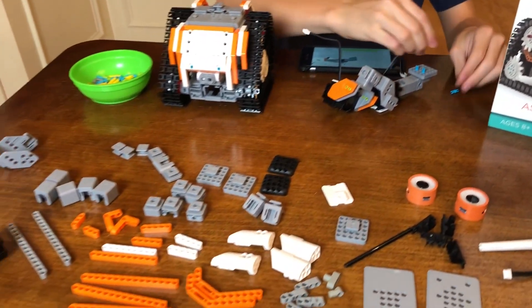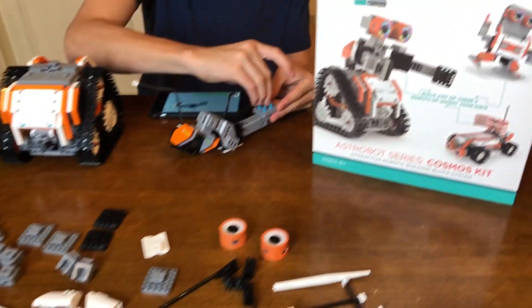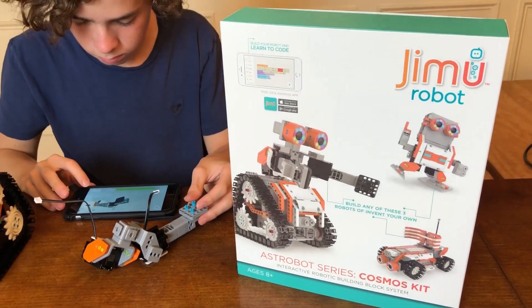Here's all the parts that are left over. There are, in this kit, 387 pieces all together. This particular kit costs $149.